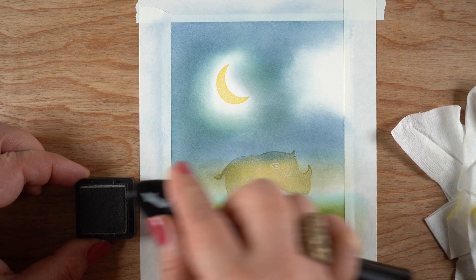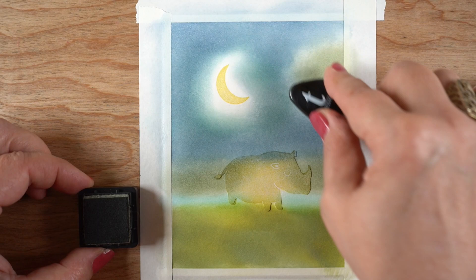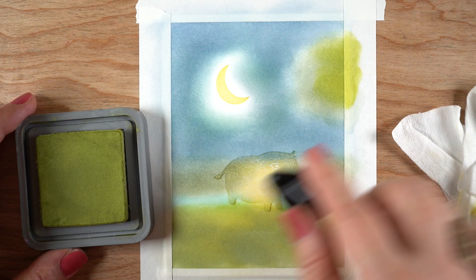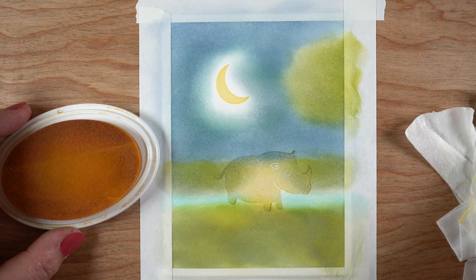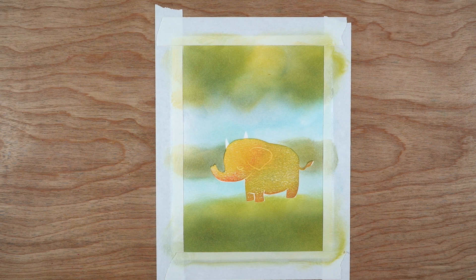I didn't mask out the moon because I figured I could just go around that easily with the blending tool. Then I'm adding the far side of the river using Bundled Sage Distress Ink, and I'll add just one tree in this one to keep it simpler. I was working all day long on these cards — this was an epic adventure in card making. It took me forever, but it was a lot of fun.